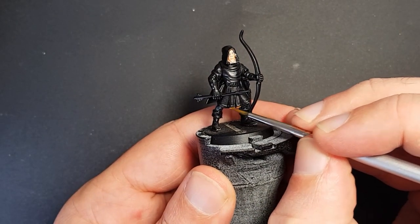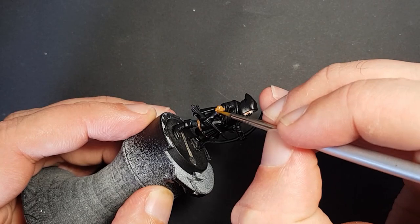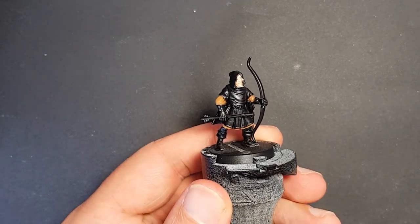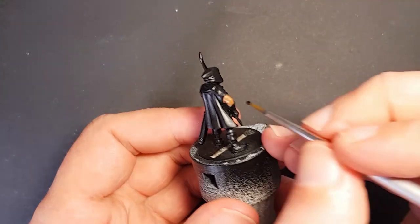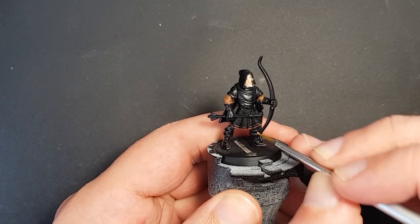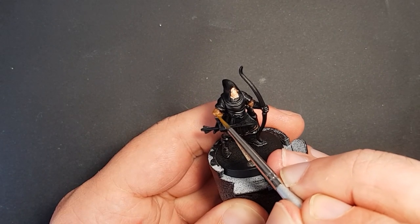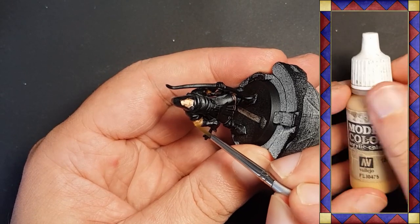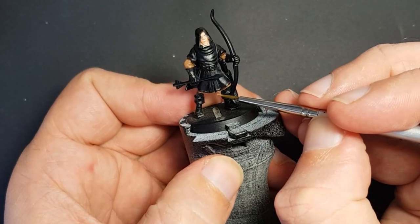Starting with beige brown, I paint the undershirt below the tunic and on the long sleeves. A couple of coats gives a nice even coverage, and when that's dry I give it a shade using Army Painter strong tone. When that's dried I go back to beige brown and reapply the base colour, leaving the dark wash in the recesses. A highlight is mixed by adding a little Vallejo Iraqi sand to the beige brown, then applied to the high points of the folded cloth.